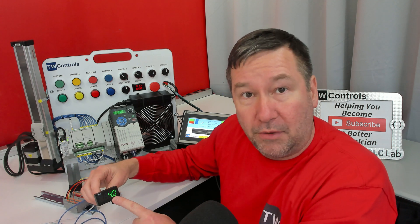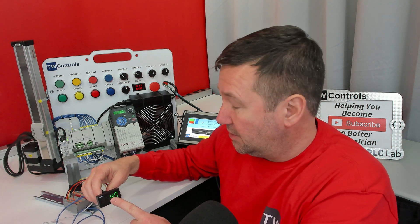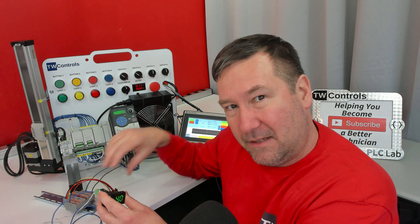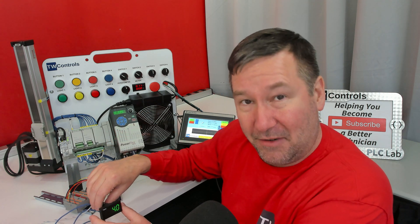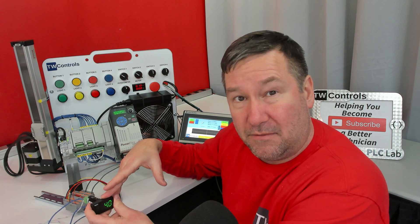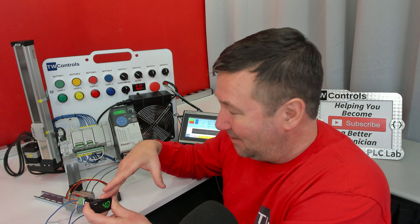Our new meter will only do milliamp signals. What I found was I could not find a really versatile milliamp meter that also included voltage, and I believe this is more representative of what we actually see out in the field.